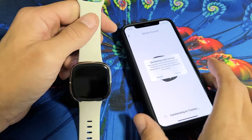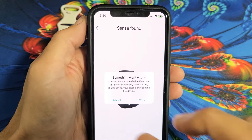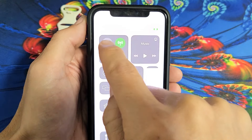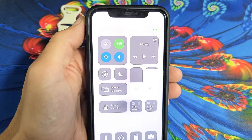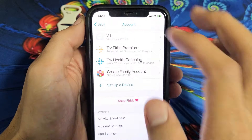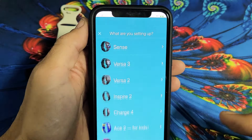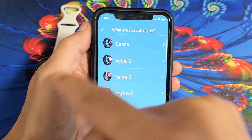So the first thing we're going to do is go to your connections and put it in airplane mode. Hold it for three seconds and then turn it off. Now let's go back to the Fitbit app. Tap on Setup Device and then tap if you have one of the Verses or the Sense. I'm using a Sense here.